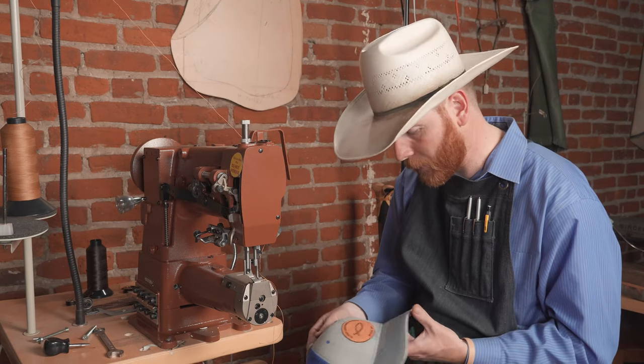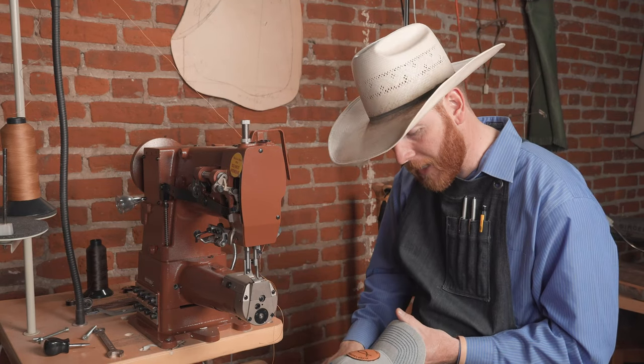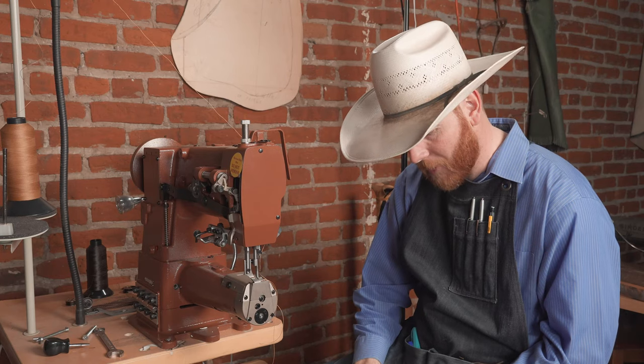So thanks for stopping by. Hope this helped you with stitching round hat patches, or relieved you of some fears if you haven't done it before — it's really not that big of a deal. The main thing is to get your hat patch on there square and hold it in place while you stitch around there. Thanks for stopping by and we'll see you next time.